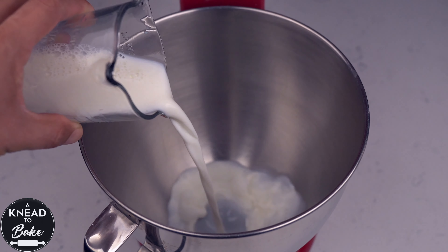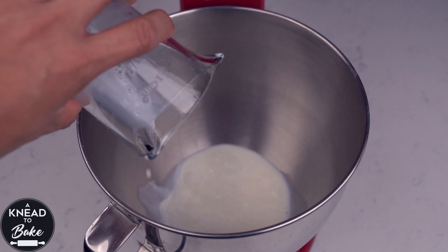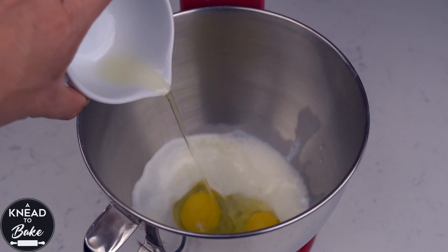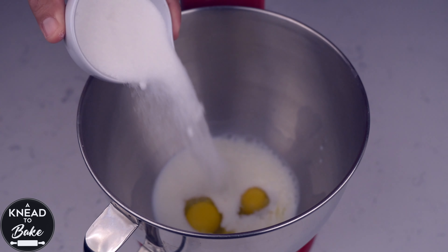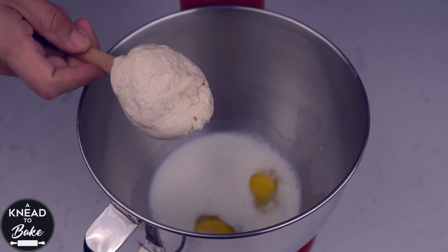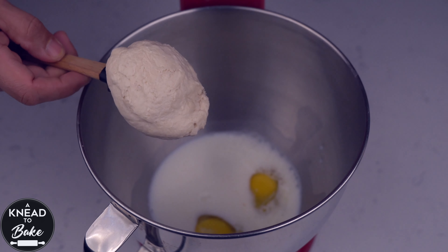Pour 200 grams or 3 quarter cups of milk in the bowl of the stand mixer. Add 100 grams or two large eggs. Add 100 grams or half a cup of sugar and 100 grams or a third of a cup of sourdough starter at 50% hydration.